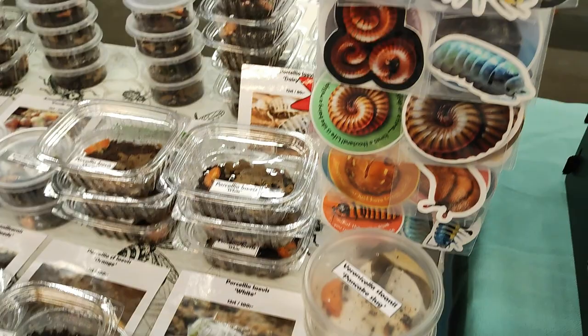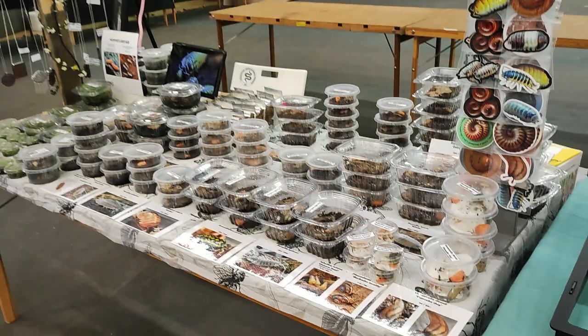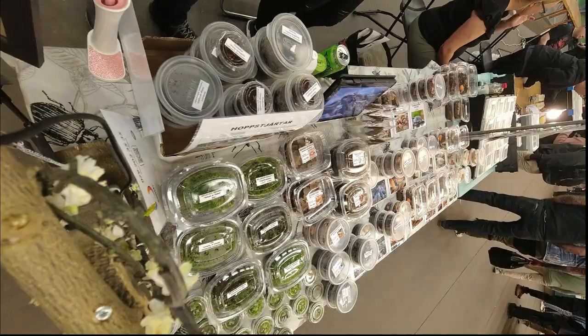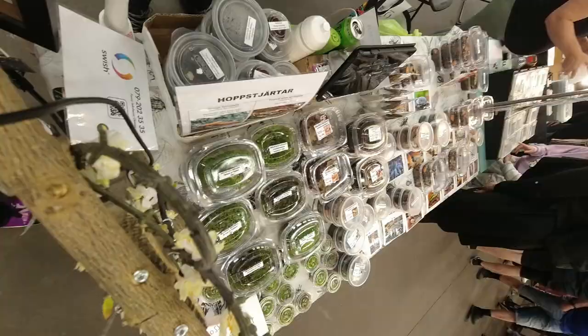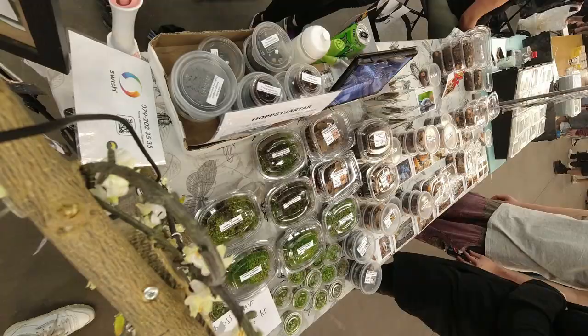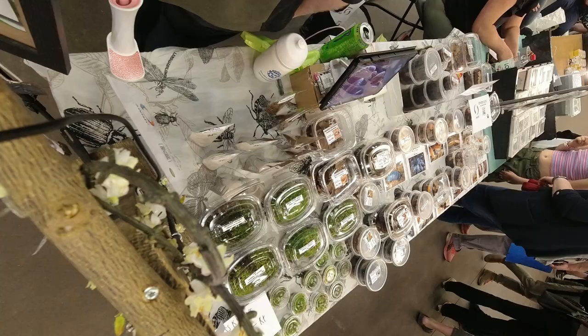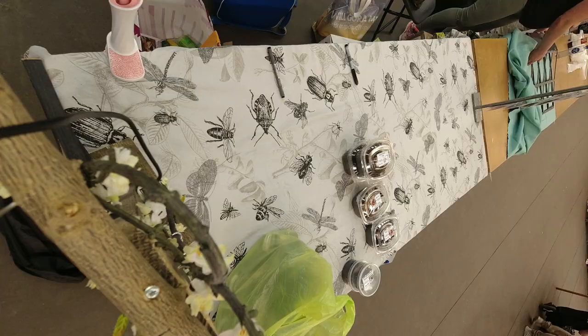This time we are participating in the Stockholm Reptile Expo. At 11am doors open for visitors and the expo officially begins. People stop by to see the animals, ask questions, engage in discussions and even make some purchases. It's incredible to witness the growing interest in isopods and the rapidly expanding hobby. The day goes by and 5 hours later it's time to pack our belongings and make our way back home. This expo was incredibly successful, with numerous animals finding new homes, and I had the pleasure of meeting many fascinating individuals.